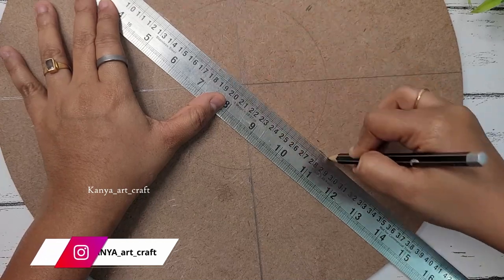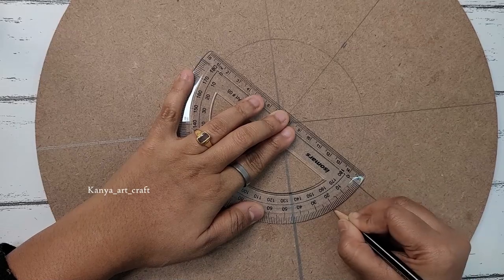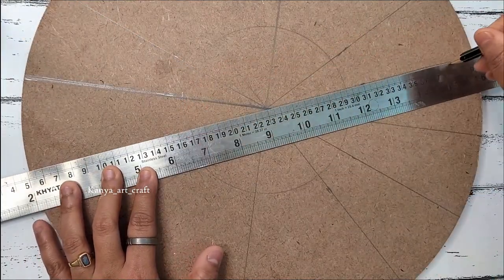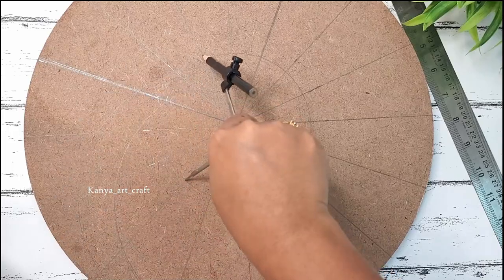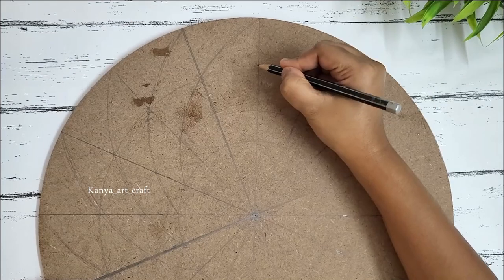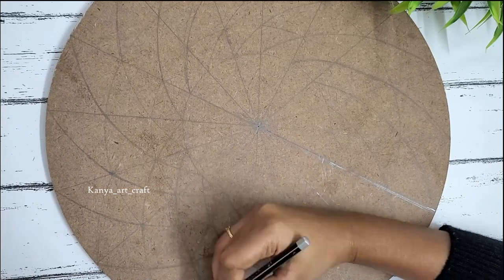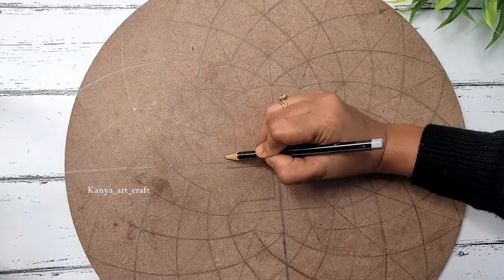Dividing the arc into equal parts like this, doing the same with this arc also — dividing this arc into two parts and following the same process to divide all the arcs into two parts. Placing the compass on one point and then drawing a half circle, or you can also join the lines manually. You just need to mark the points and then join them using a curvy line. We need to follow this process for both sides to create the design, and drawing a swastik symbol in the center.